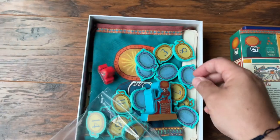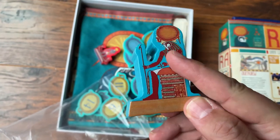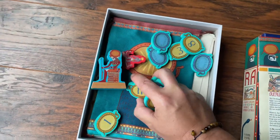We also have the Ra marker — that's a huge, chunky wooden piece. Now these are going to be printed a little different in the final version, but even in this version these look great. So we have some great tokens.